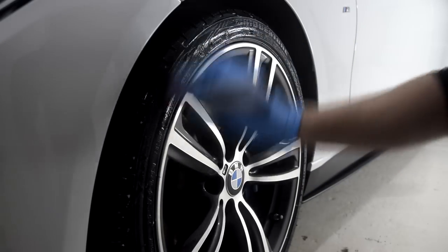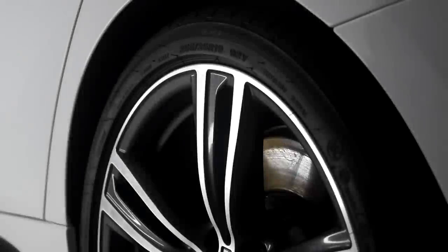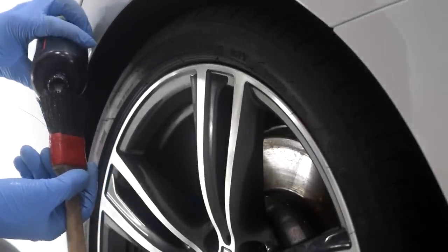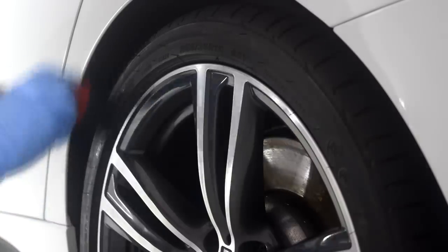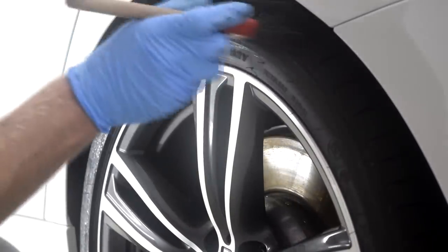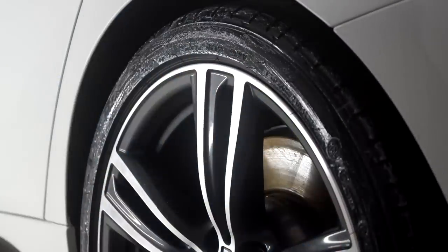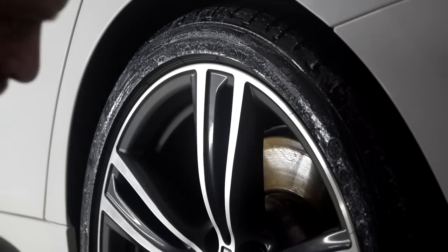You will be amazed at how far you can stretch the resulting film around the tyre without needing to add any more product. Once applied, leave it to dry fully for 30 minutes before driving. If this is not possible, wipe each tyre down gently with a microfibre towel to remove any excess product and to minimise the risk of sling.